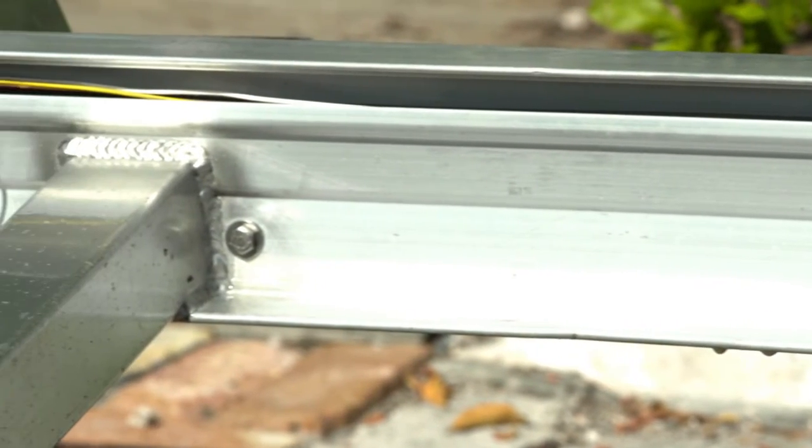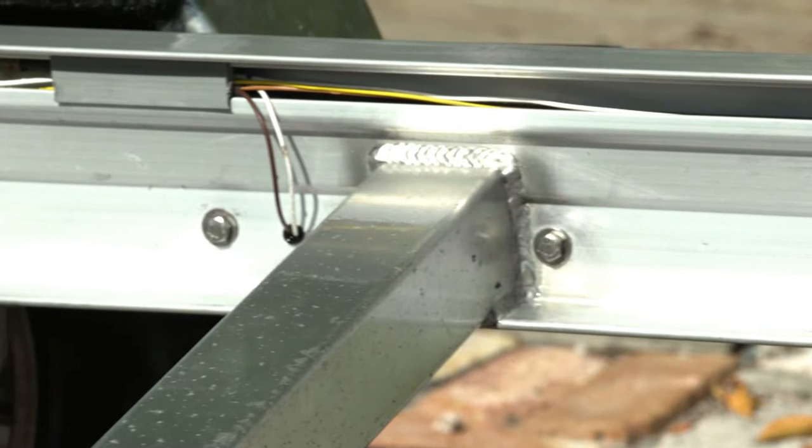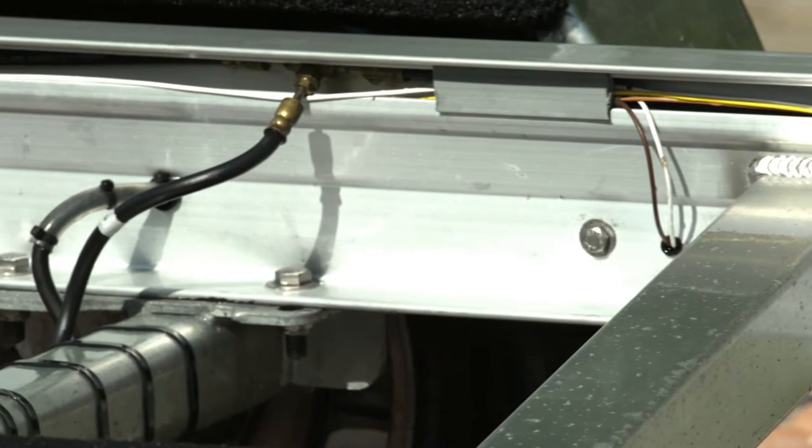The entire frame now is made with this soft rolled edge — has a great new look to it. Instead of looking like an I-beam, it just has a smooth look to it. Really nice.